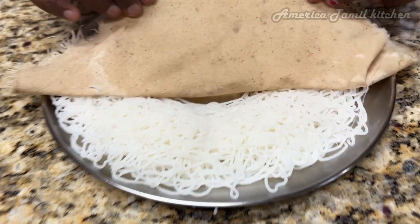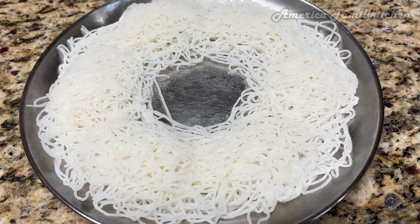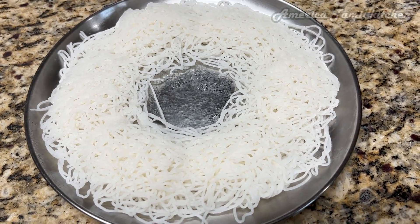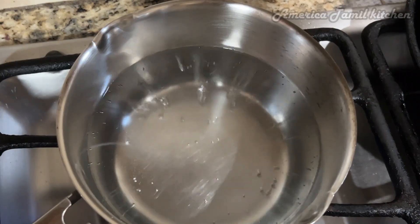Hello everyone, welcome back to my channel. Today, I am going to talk about Idiapam recipe. Idiapam is one of the ingredients that we have done. We will try to make it very soft. Let's talk about that recipe.